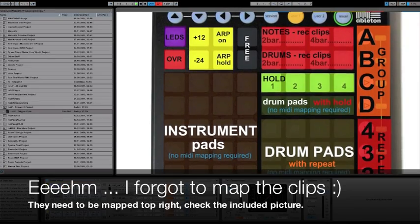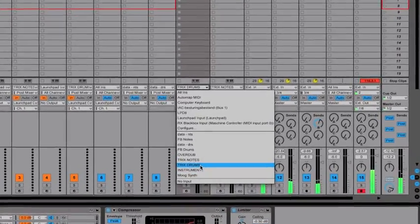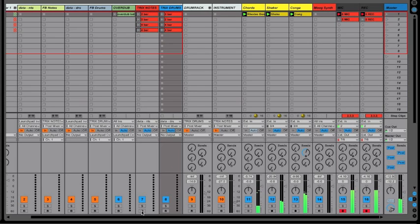Everything is mapped now. You just need to make sure your drum rack receives from Trix Drums, and the instrument you want to control receives from Trix Notes. One more thing — Trix Notes and Trix Drums both need to be in record mode, so activate those buttons, otherwise TriggerX will not work. You can also select Monitor In, then you can deactivate the record buttons, but obviously you can't record when Monitor In is selected. So it's best to keep it on Auto with record on.